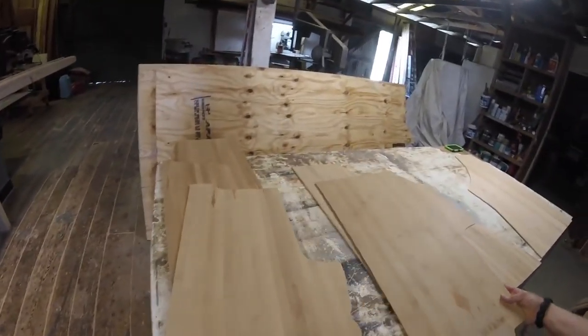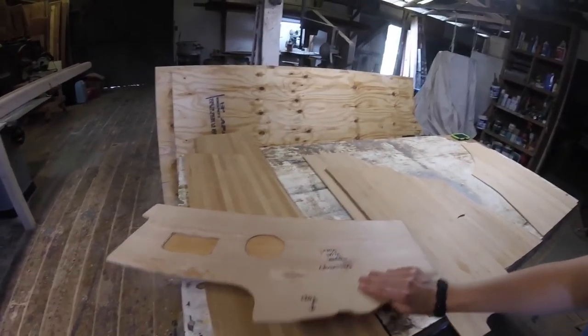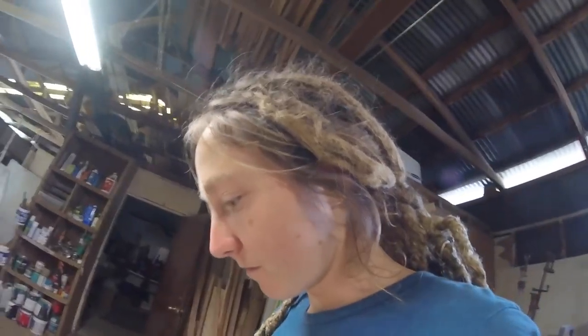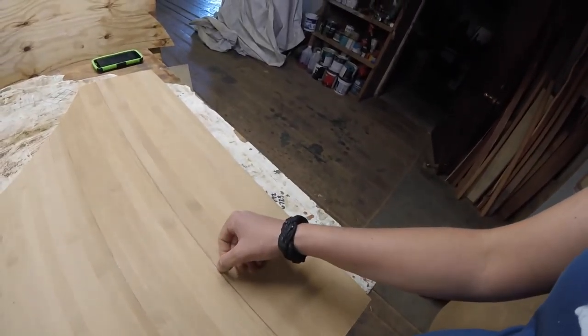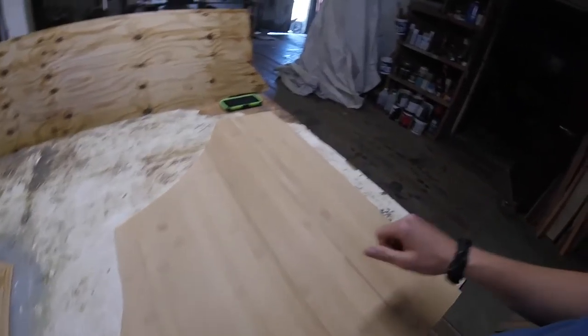I got all the patterns cut out — well, not all of them, there's still more to make — but these are the ones that have been made so far. The next step obviously is to cut out the holes for things, but I don't have any tools here because Pete took them to use on the job. I think I have a sander, yeah I've got a sander, so I guess the next step is to sand this stuff down and put some varnish on it.